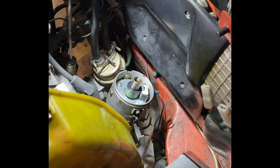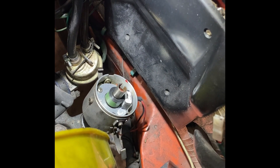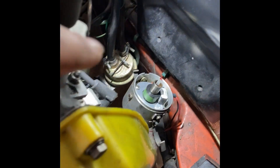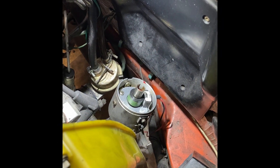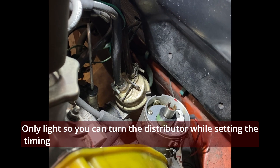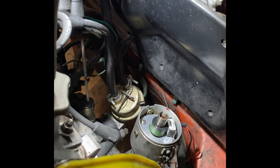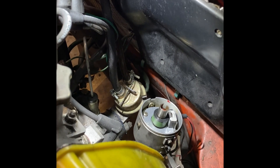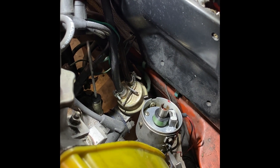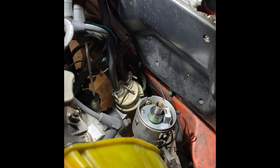The distributor is going back into the engine — really make sure you hit your marks that you made before, so you have no trouble starting the car. The shaft goes to the housing, and I'm screwing the housing down to the engine. Now I'll mount the rotor and cap and connect the electrics. Then I'll mount the gearbox back and see if the engine starts. After the engine warms up I'll check the timing.